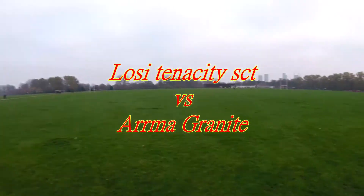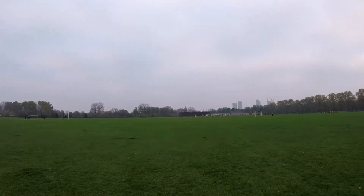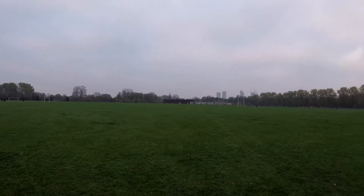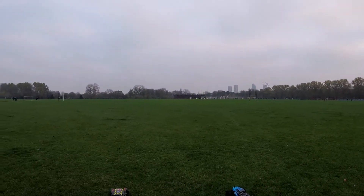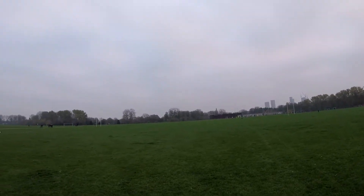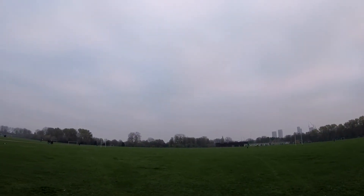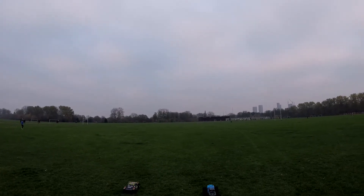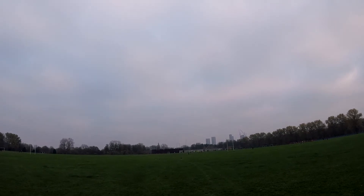Right, here we go. So we're going to have a little race. I'm on the Granite, got my mate on the Losi. It's not really a race race, just going to have a little go. Three, two, one, go.